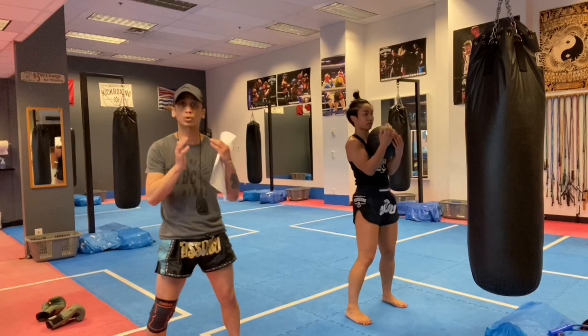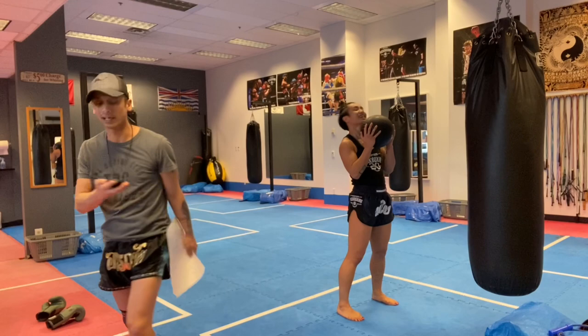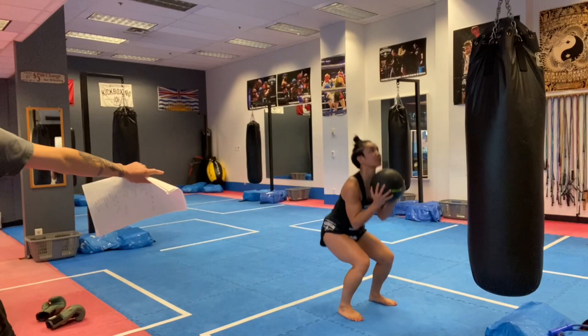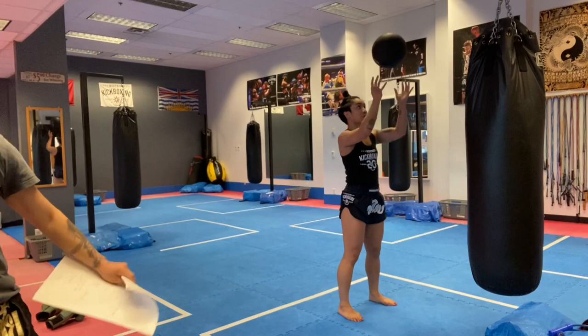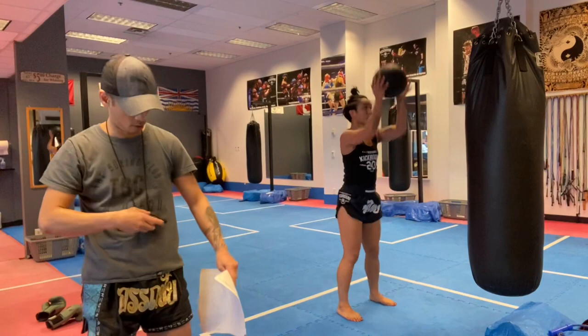Hold that squat. Ball is about chest high — we're going to squat down and rather than just push press, we're going to toss and catch. Squat, toss, and catch. Make sure you watch out for the ceiling — don't throw it too high. She's squatting, tosses the ball in the air, catches it, and squats back down. Squat and toss, 10 seconds left, let's go — breathe out on the way up. Two and one.